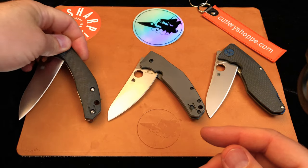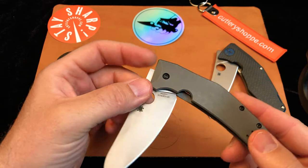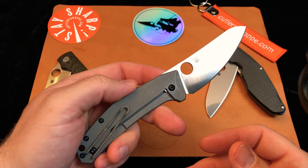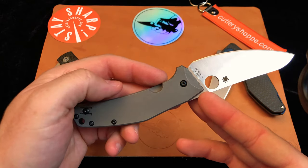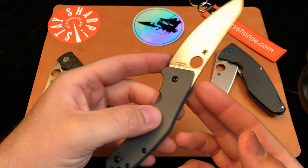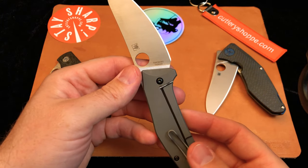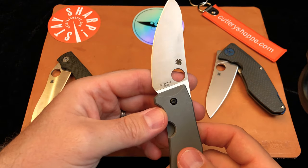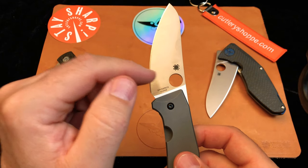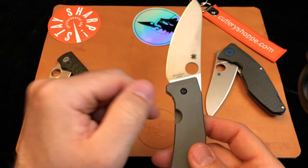Moving over to the Spidey Chef — in a previous video I've shown this knife, and I think it competes directly with Chris Reeve knives. We have titanium on the scales and a fantastic LC200N steel. LC200N is a steel where they've optimized the stain resistance of the blade, making it a phenomenally good kitchen knife steel. And the Spidey Chef is designed to be a kitchen knife.